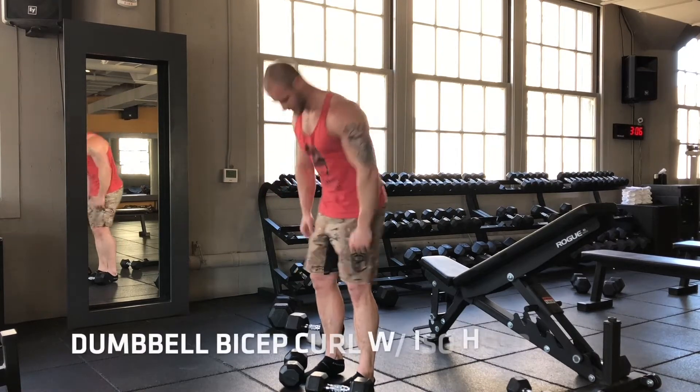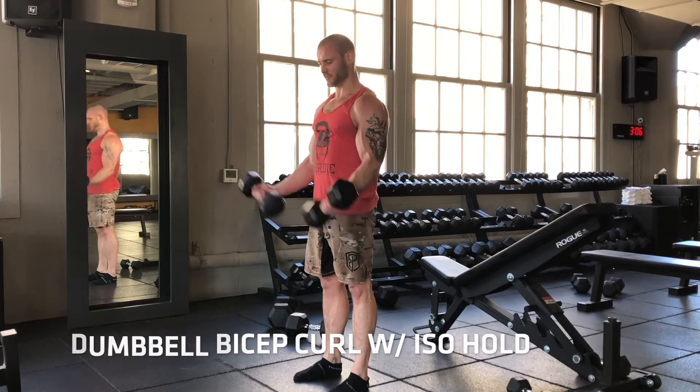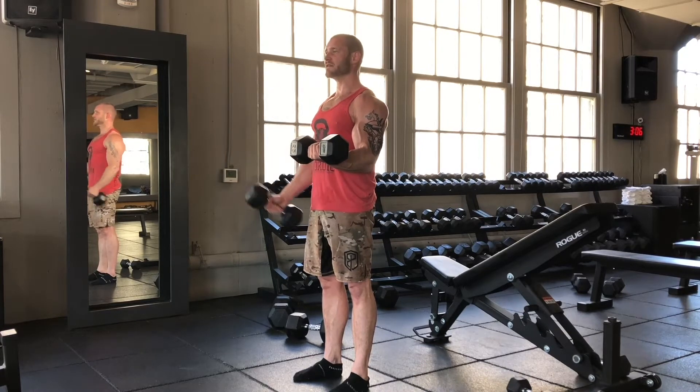Alternate curls with an iso hold. You're going to bring them both up through a full range of motion, leave one bell halfway, and then curl while isolating.